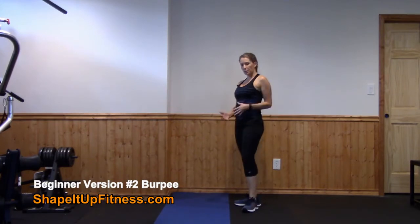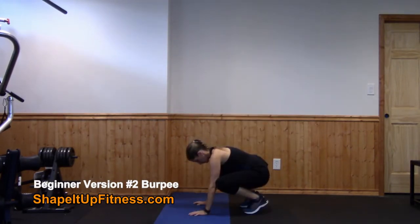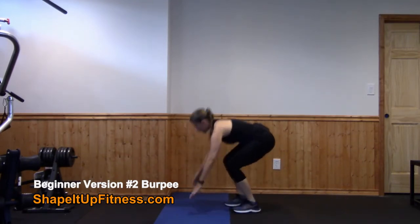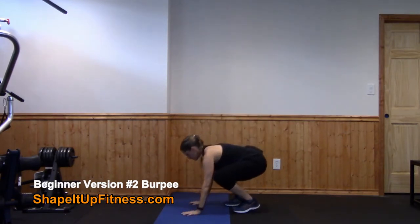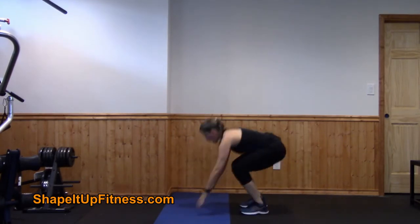This next version, still modified for the beginner — drop down to the floor. You're going to take a step back, walk your feet in, and you're going to stand up. Squat down, walk back, walk in, and stand up.